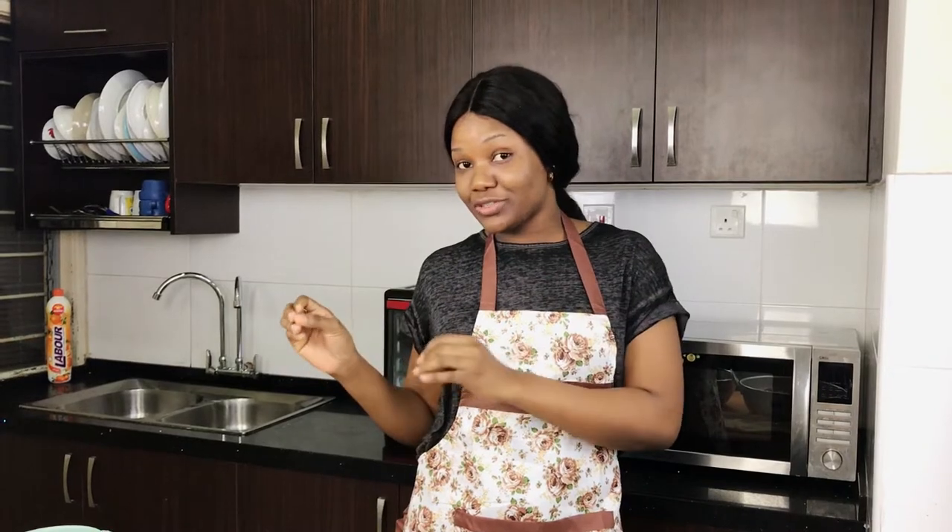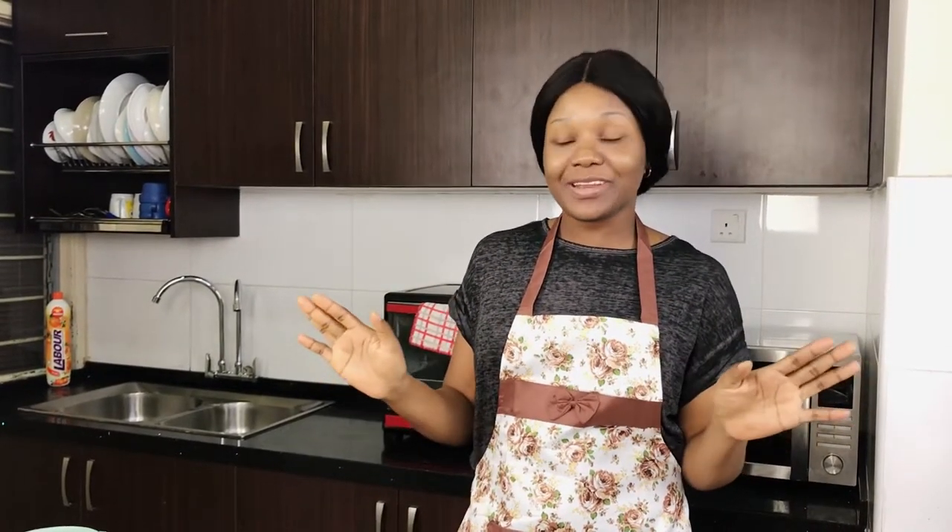Ladies, is it only my husband or does your husband also eat your dried fish whenever you bring it out to cook? My husband almost finishes them every time — I don't understand. But anyway, God bless our husbands, they are wonderful and sweet.